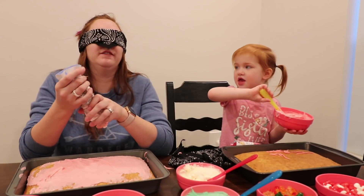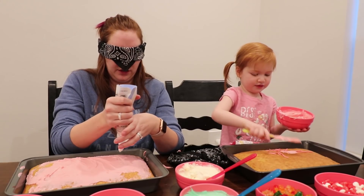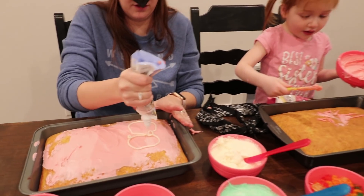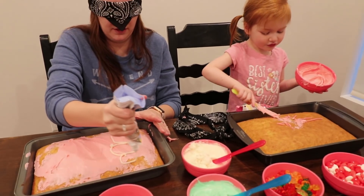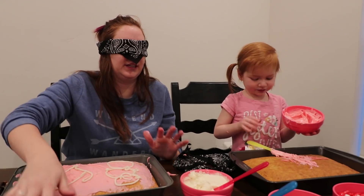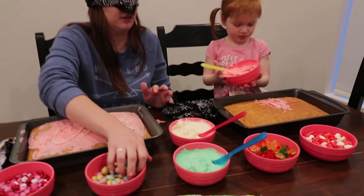You ready? Yes. What kind of design should I do? The snowman. The snowman? I think I can do that. Did you mess up? Nope. Should we get the candies? Yes. I think I'm going to put some eggs around it.